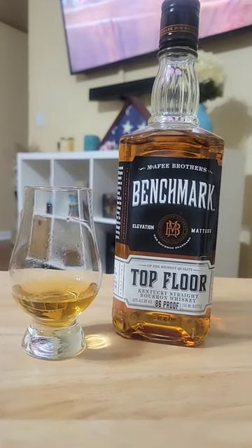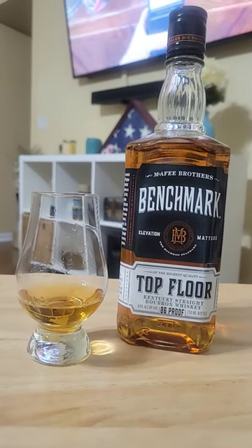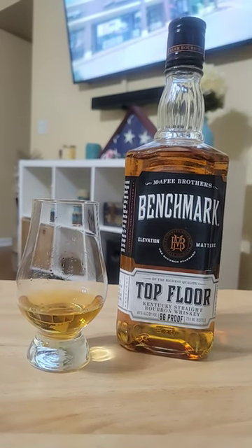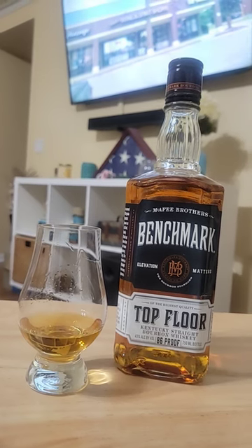If somebody was just getting into bourbon and you wanted to help them out, this would be a really good sipper. I would recommend this for anybody as a daily sipper — it's pretty good.